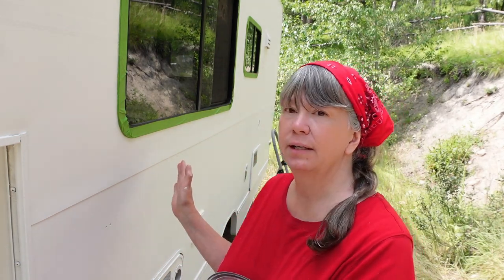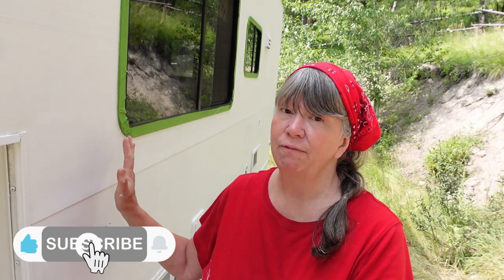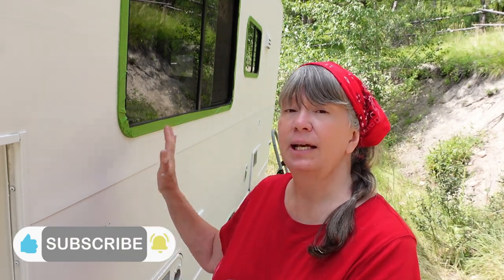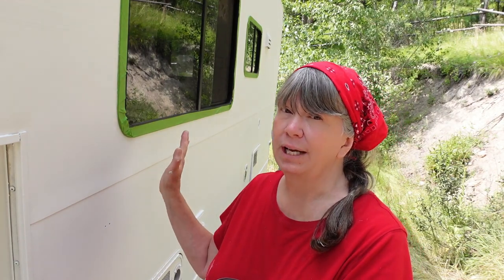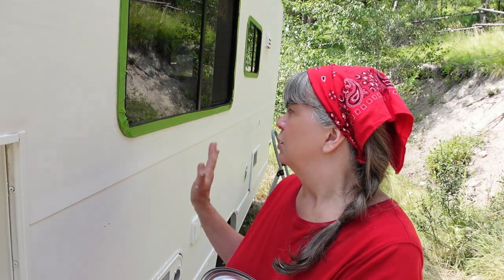I've got Honey now situated so that the driver side is the side I'm going to paint first, and it's in the shade and it's going to stay in the shade all day, so it won't ever get sun on it at this position. That'll give the paint time to dry.